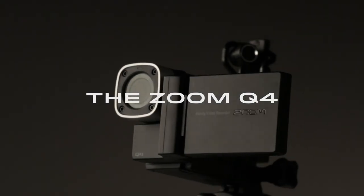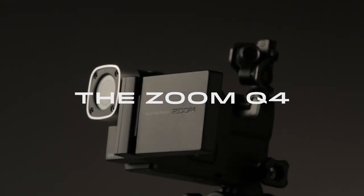The Zoom Q4 — the camera for musicians. We're Zoom, and we're for creators.